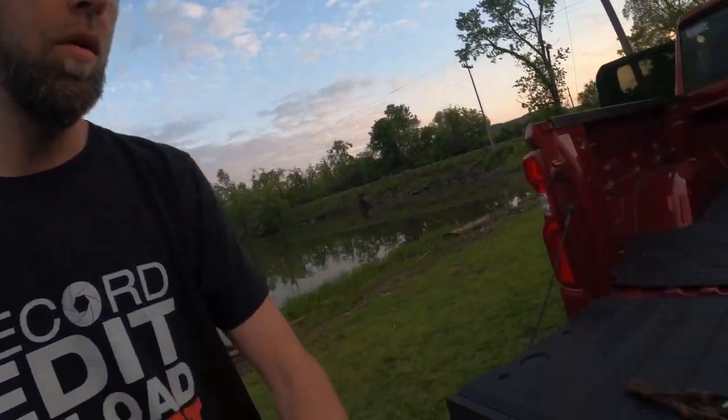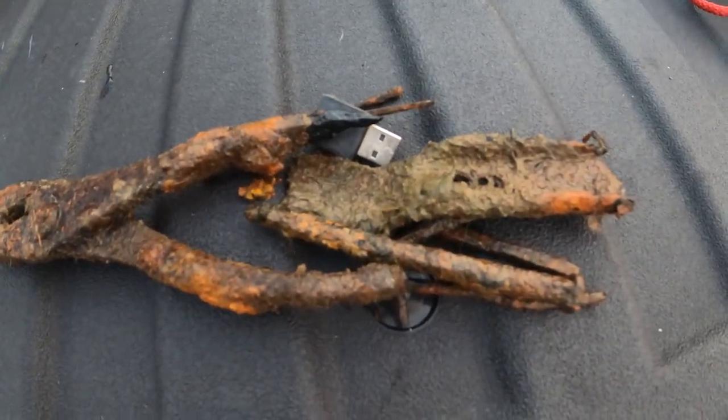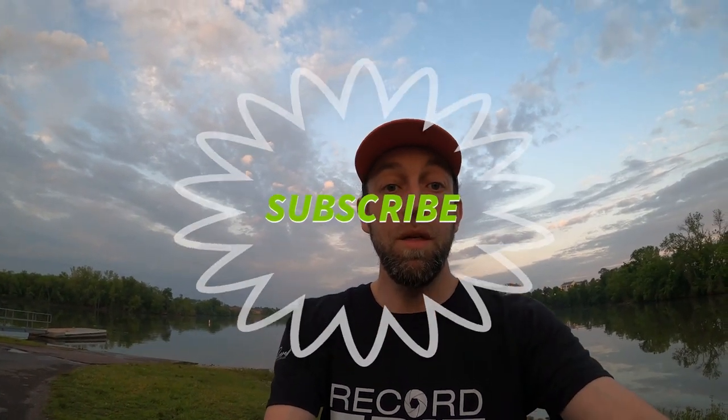Well, that's it for today. Let's see what we found: old pliers, some USB thing, some metal, lots of screws and bolts — that's about it. We'll see you guys soon. If you like magnet fishing, subscribe — we're gonna be doing this a lot more. We got a couple bigger magnets coming. Subscribe, like, comment below where you magnet fish and what you've caught. See you guys next time, peace!